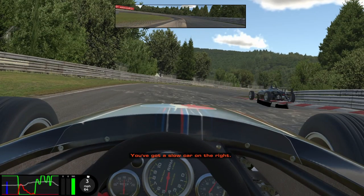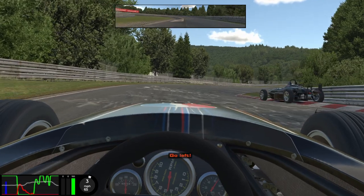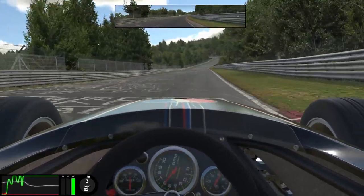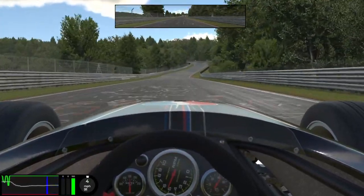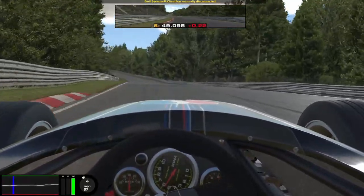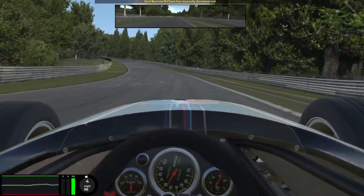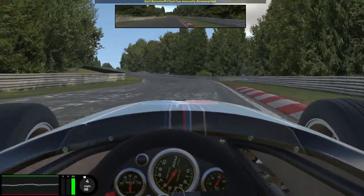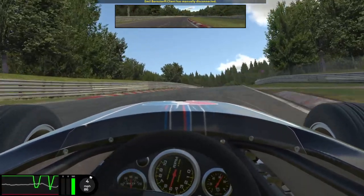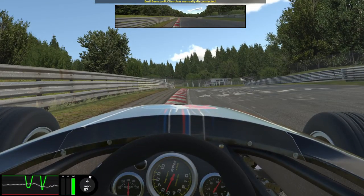Unfortunately on this lap there was a car up ahead that didn't quite get it right, so I had to lift. Once the Carousel is over and done with, we begin our journey into the back section of the track. There is so much time to be gained here — it's unbelievable, so hopefully there are some top tips ahead. Just a little lift will see you through this left hander, same for the right. Then at the top of the hill, I like to use the kerb on the outside to widen the corner entry — not a lot of people do this, but I guess I'm just a little crazy.